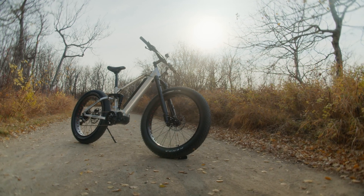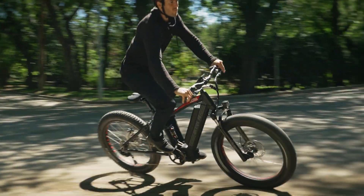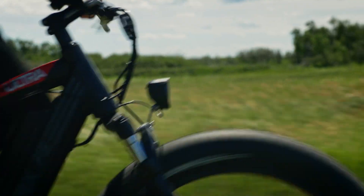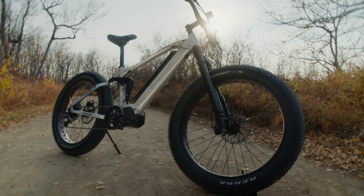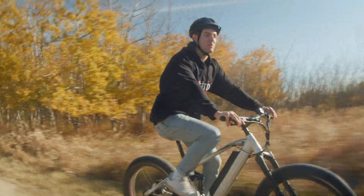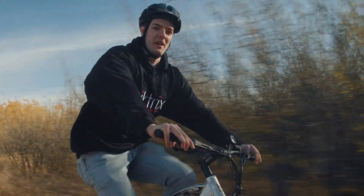Today we're going to have a look at our top-of-the-line full suspension e-bike, the Juggernaut Ultra FS. Designed with a no-compromise rider in mind, the Juggernaut Ultra FS is equipped with high-end features and plenty of upgrade options to choose from. Let's have a look at what the Juggernaut Ultra FS has to offer.